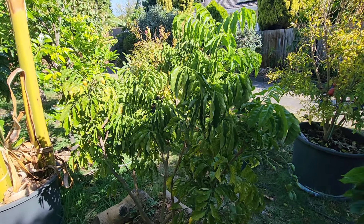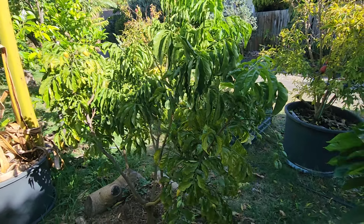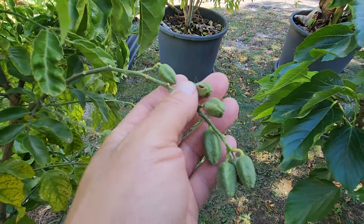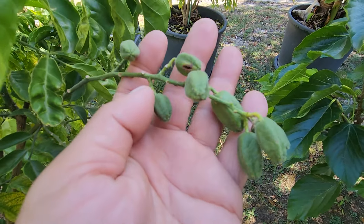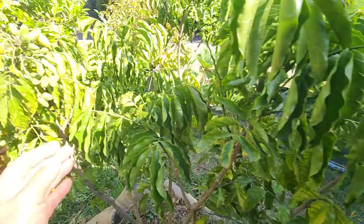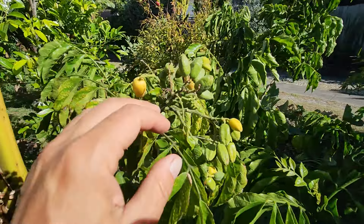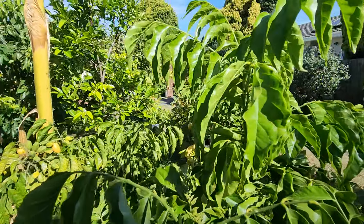It's a good bearer every year. This is the first year that it hasn't had much fruit in about 6 years. It's usually jam-packed with fruit, but this year, no. That's alright — it can take a year off.